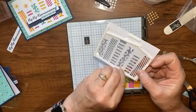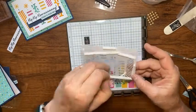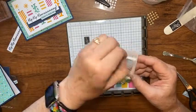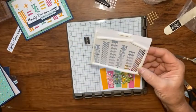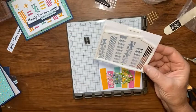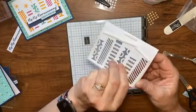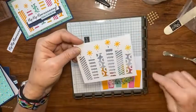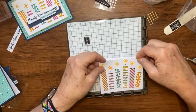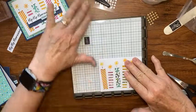I use the Stamparatus base again with the cardstock in the corner for perfect alignment. I'm starting with blue sequins — about half a scoop — since this one has a little more room. Then I add a little green and just a touch of pink, spreading them around so they stay within the boundaries of my foam strips.